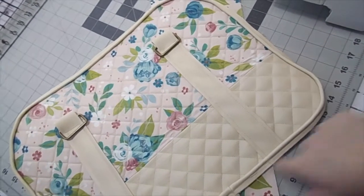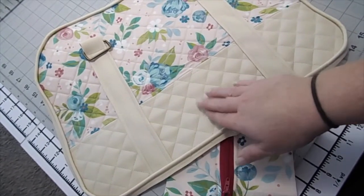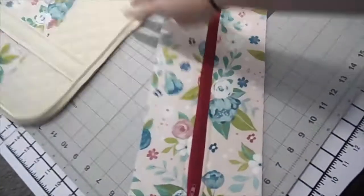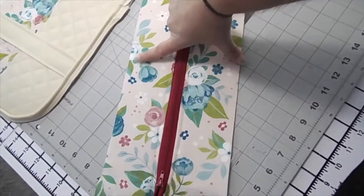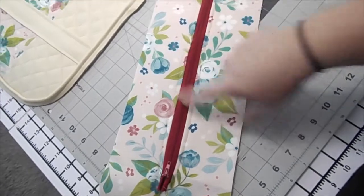I'm going to re-measure the bottom half again and get a piece cut out the same width as my zipper. Then I'm going to cut that out and start quilting it, and then I'm going to put both of them together.